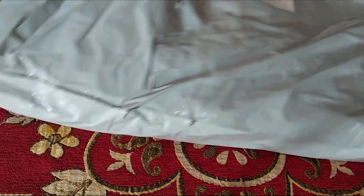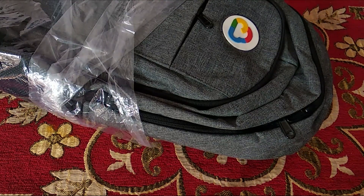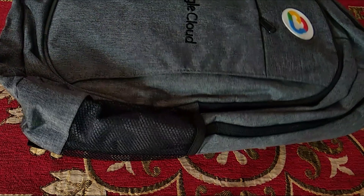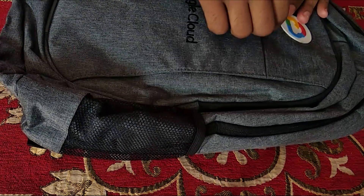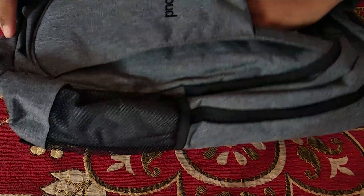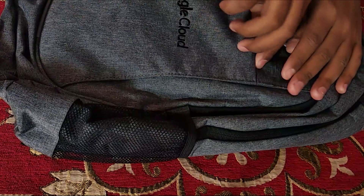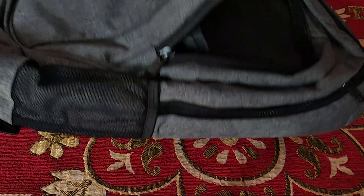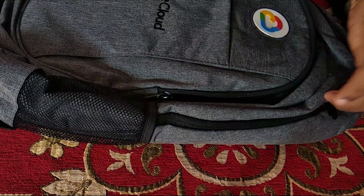Let me see what all things are there in this pack. We have a bag from the program. Let me check the compartments — this one is empty, and this one is also empty, so I guess everything is inside the main compartment.